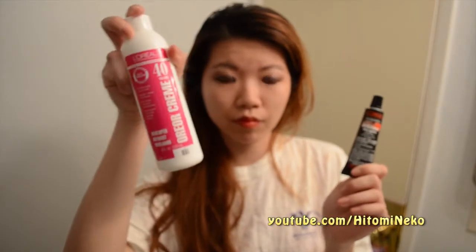This is a cream dye and it's also permanent, so you definitely want to add this with developer. I believe this is 1.2 ounce, and to add the developer you'll just add twice this amount, which will be 2.4 ounce. You'll need a bowl and a brush for applying the dye, and of course you need clips.